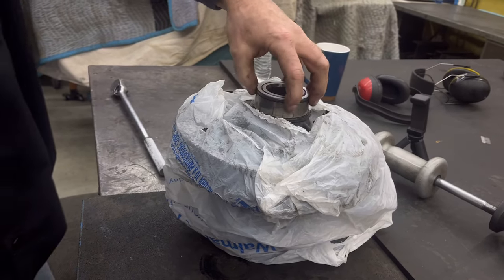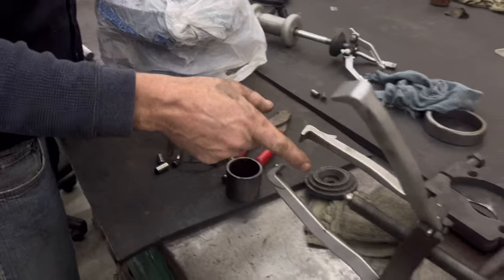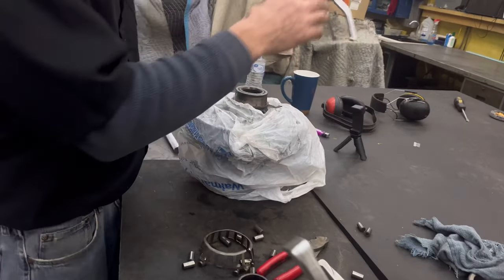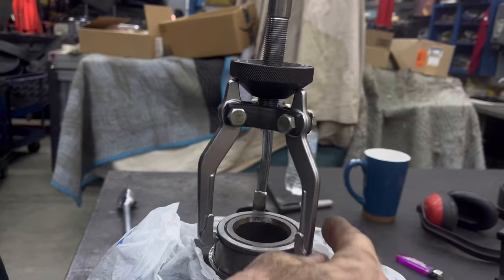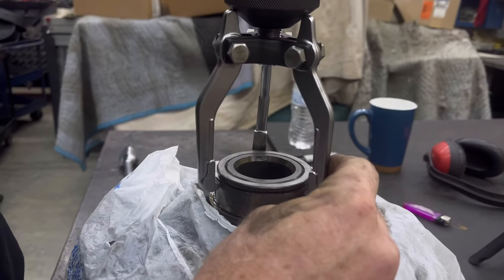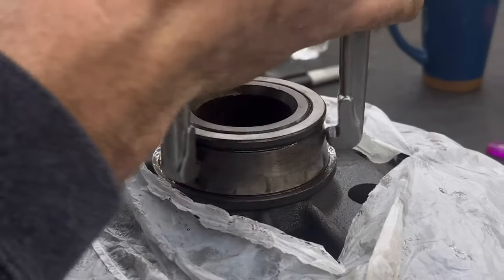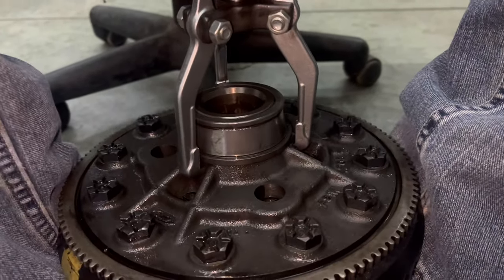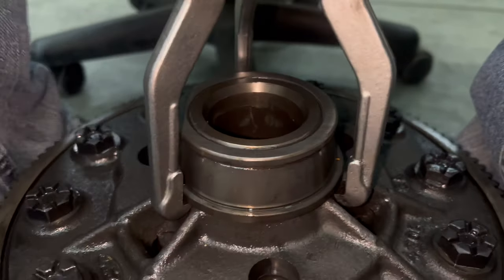Should we try the slide hammer with the air hammer, or the three-jaw puller? We could use this one - this guy will go right here, and then we can try to slide hammer it. It's not a very good lip though, is it? It really isn't. Maybe I ought to go to the other one. Is it moving? It doesn't look like it.